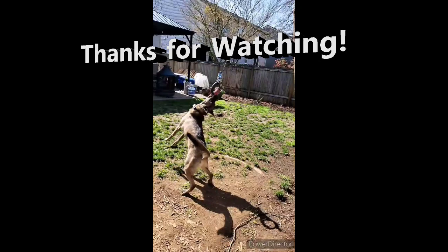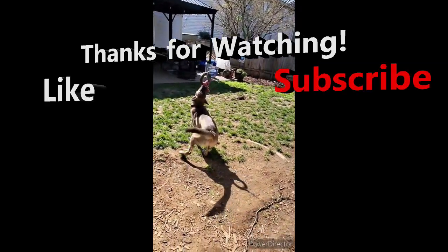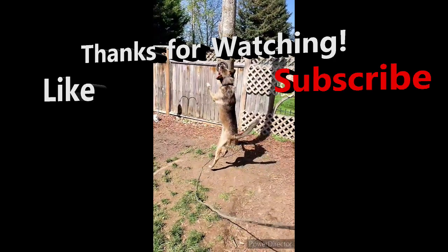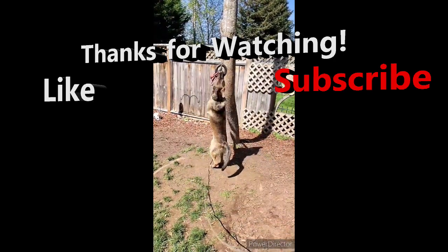Thank you so much for watching this video. I'm confident you enjoyed it, so please give it a thumbs up and subscribe to this channel so you can get more fun tips and activities to enjoy with your dog.